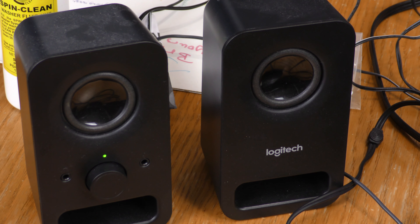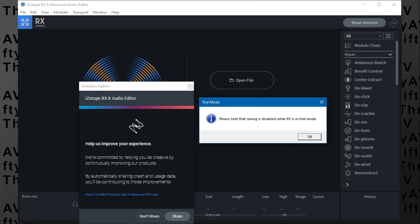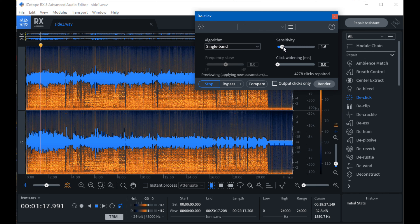While I was recording the second side, I downloaded two programs: Click Repair and iZotope RX-8 Advanced. I discovered that the RX-8 software is crippleware — it will not allow you to save any changes you make to an audio file. However, the inability to save won't prevent me from seeing what it does, as I can still capture the audio through screen capture.